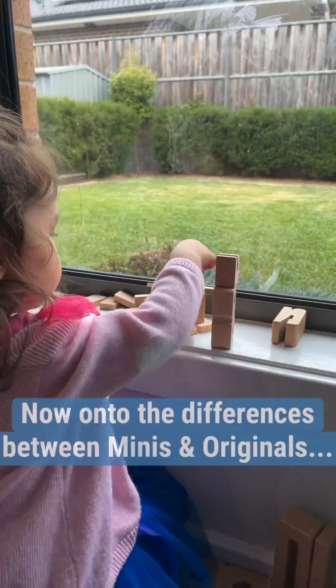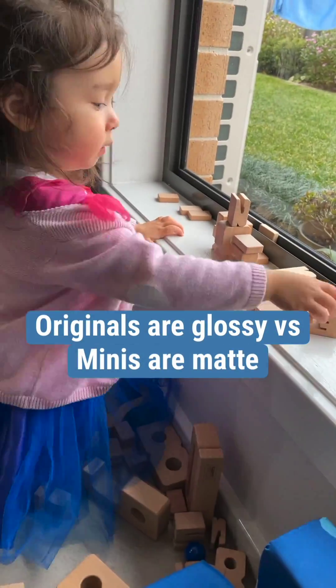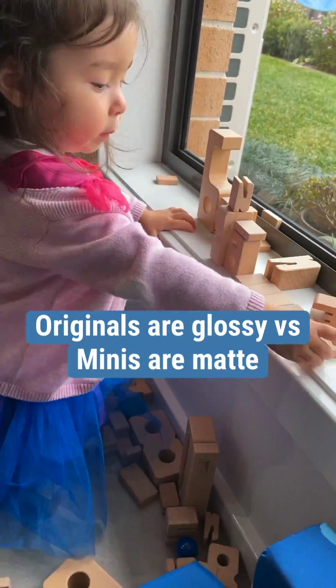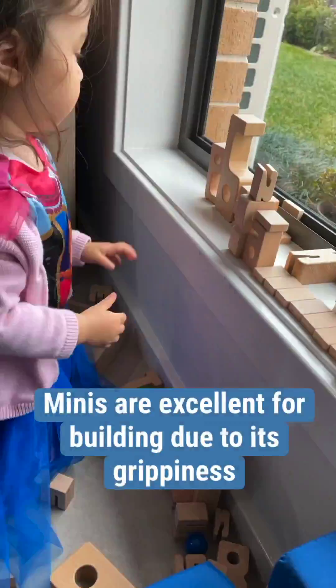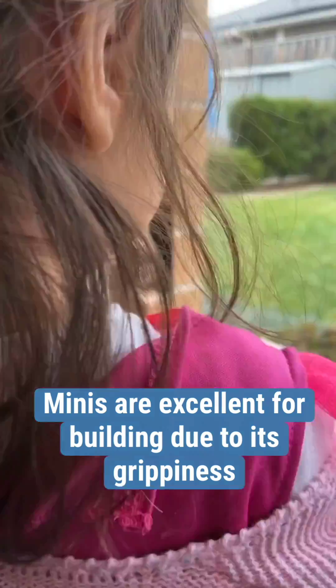Now moving on to the differences. The minis have a matte or natural texture whereas the originals have a more glossy texture, which means the minis are excellent for building due to their grippiness.